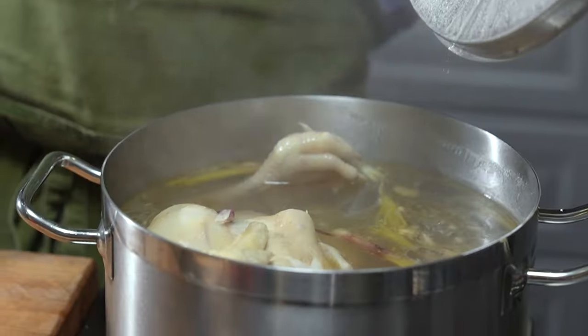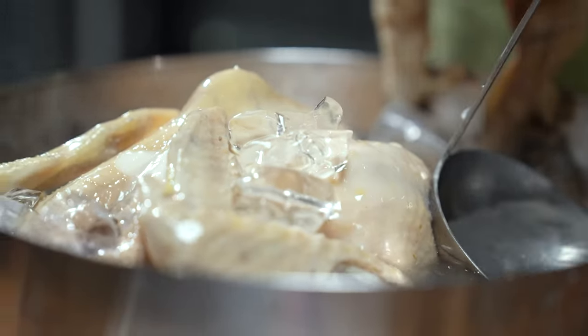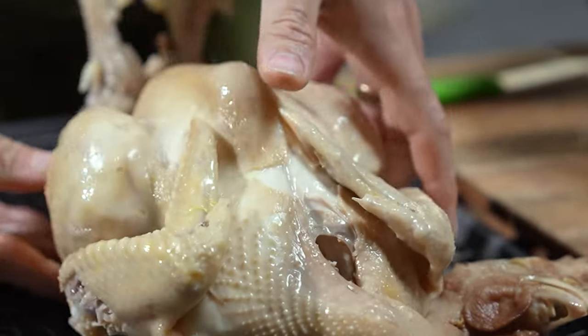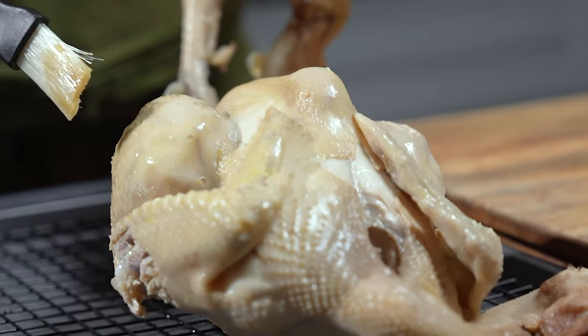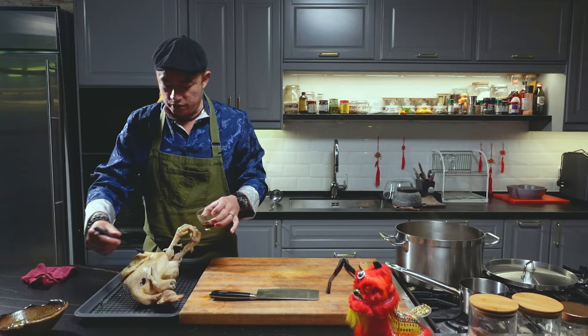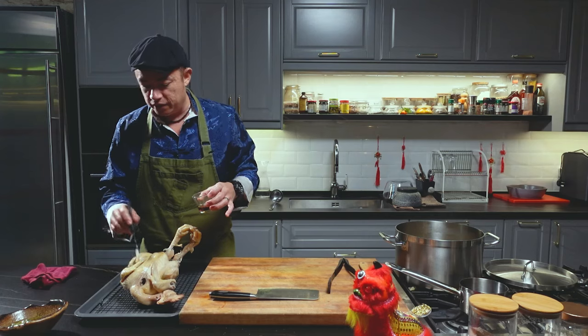Half an hour has gone by, I've turned off the heat and left it for another 15 minutes, so this chicken has been poaching for a good 45 minutes. Beautiful. Soak this chicken in that ice water. I'm just going to lightly brush the skin of the chicken with some sesame oil — this will give the chicken a beautiful shine and also a very, very nice aroma.